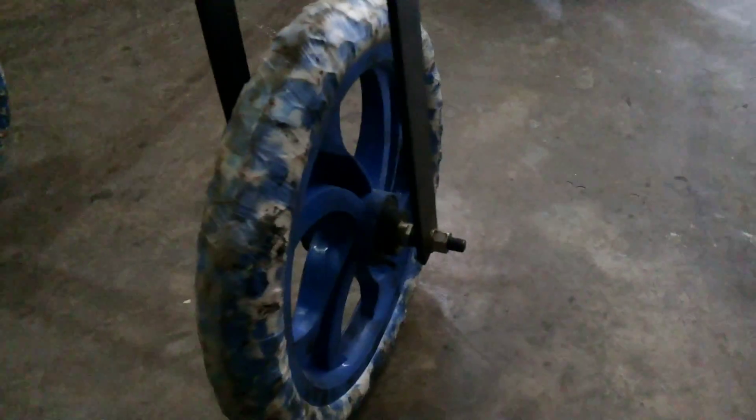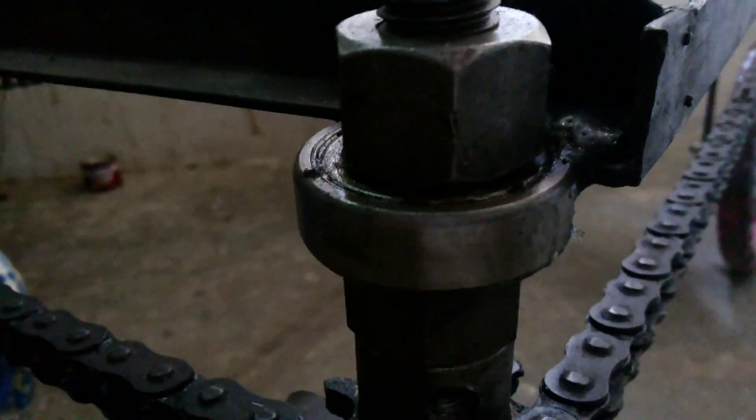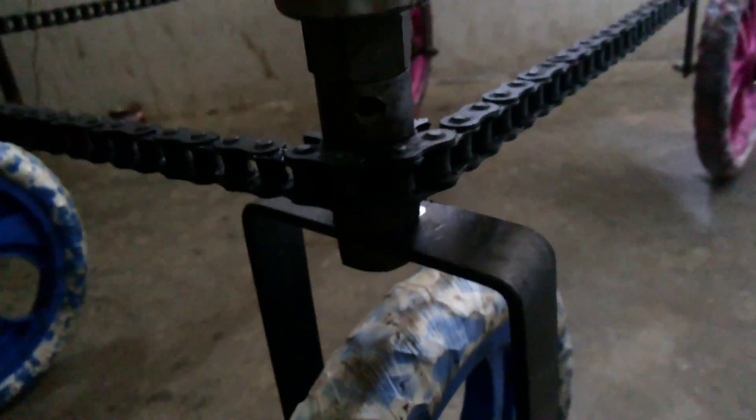You see this — these are the wheels of my project. There is a U-banded strip, and after that it is combined by bolts and nuts, and also bearings used for the rotation to freely rotate the wheels inside the frame.